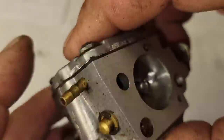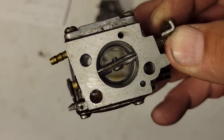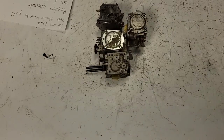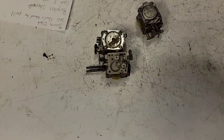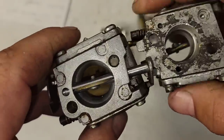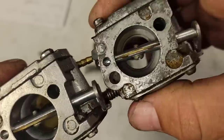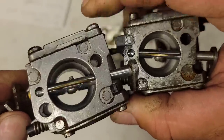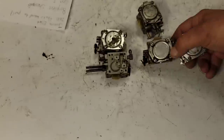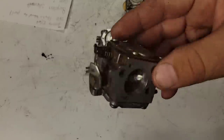Next: the S224 — this is an early 266 carb. Notice the size of the venturi — it's very large compared to the 163. Hope you guys can see that. Look at the difference — it's like three millimeters bigger. That's why you'll notice the newer saws pull a little bit more RPM — part of it is the carburetor.